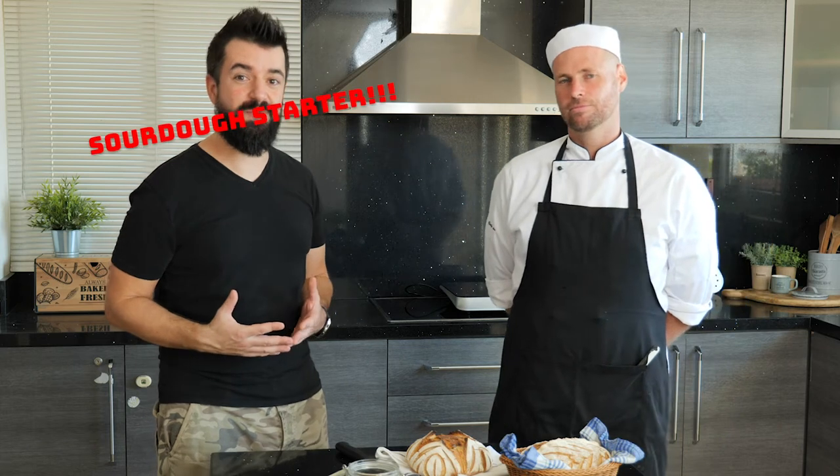Eight to ten days! Balazs actually prepared the sourdough at home so we didn't have to do it here, but we have a link to the recipe right in the description along with the ingredients. Are we ready to get started? Absolutely! Then let's get started.